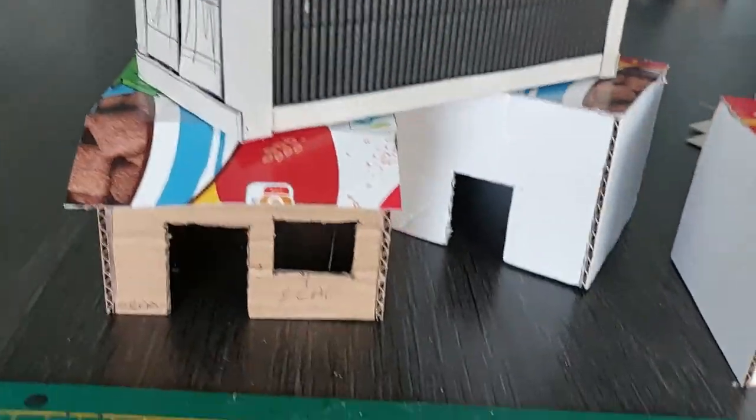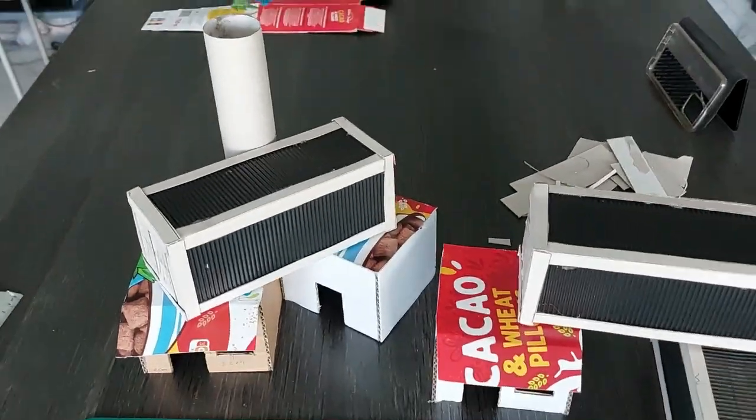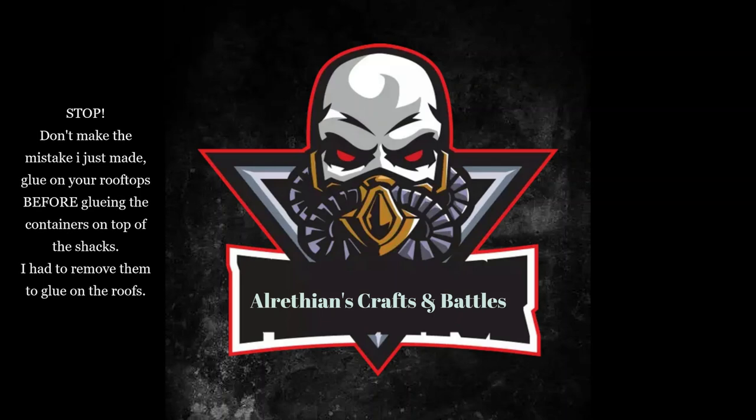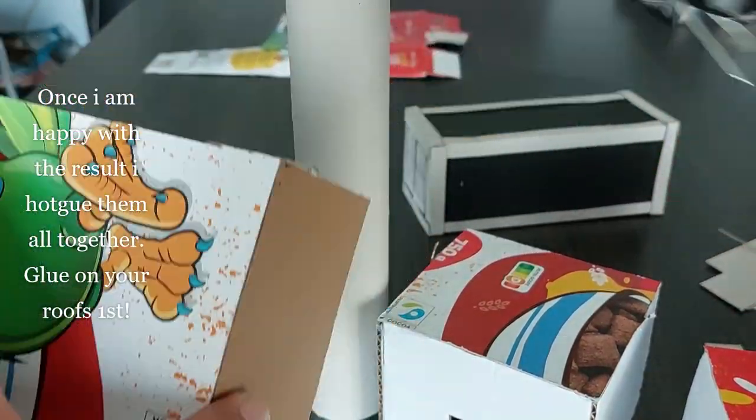Start stacking the containers to make a cool looking shape. I also used some kitchen towel roll to make some pipes. Now don't make the mistake I just made — glue on your rooftops before gluing the containers on top of the shacks. I had to remove them to glue on the roof, so stop right here and glue on your roofs first!